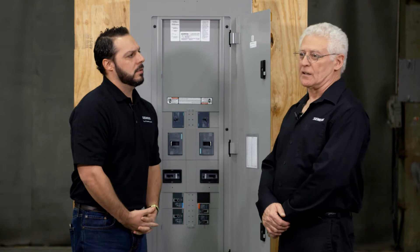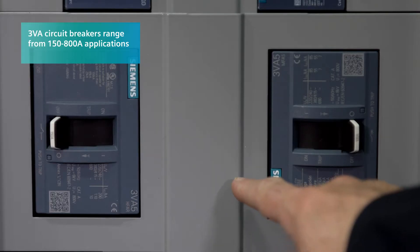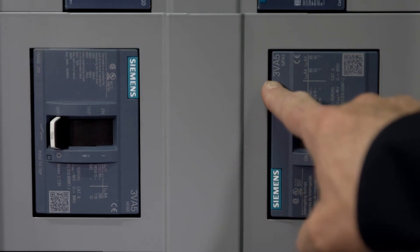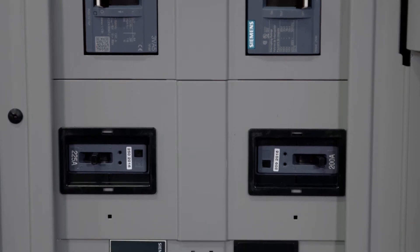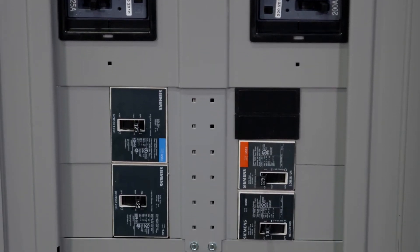Sure. The 3VA family of breakers starts at 150 amp and goes through 800 amp and larger. We're talking today about the 3VA52, which is a 250 amp frame in a P3 panel. This is the first launch we're doing within Siemens for panel boards.